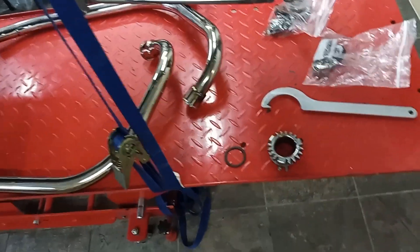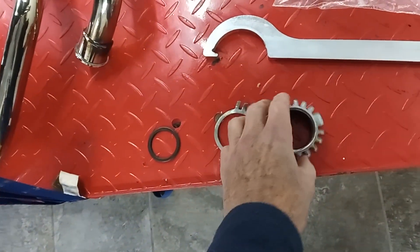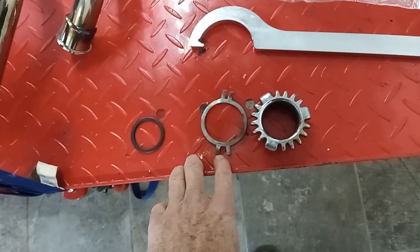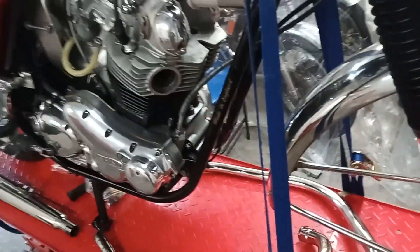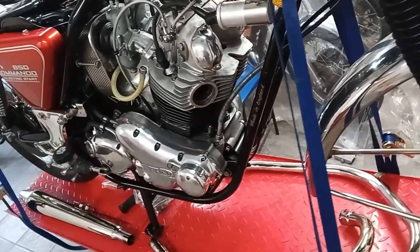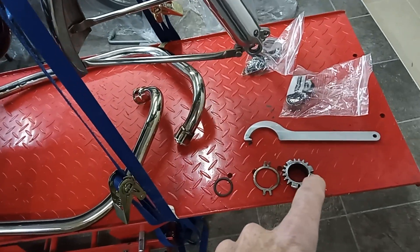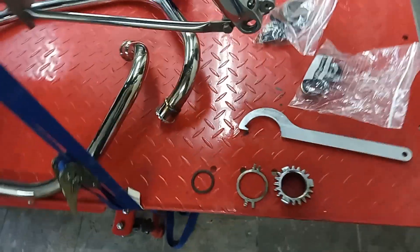Then we simply tighten it up with the special tool on the lock ring. I won't be moving the lock tabs over yet, because when the bike is started we'll get it really hot and then tighten that back up again. You always need to start the bike and get it really hot before making the final tightening of the lock ring, and then we can put the locking washer tabs over — not before.